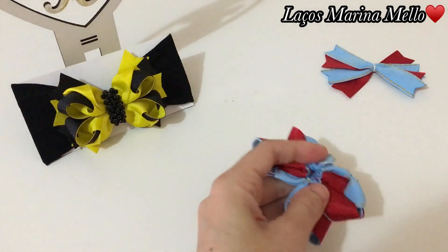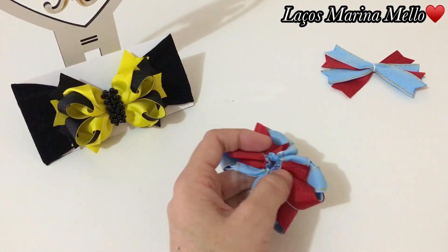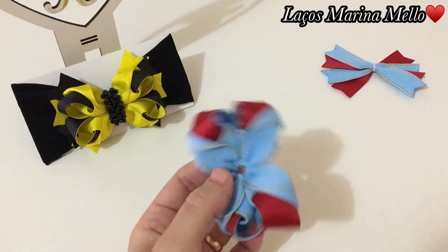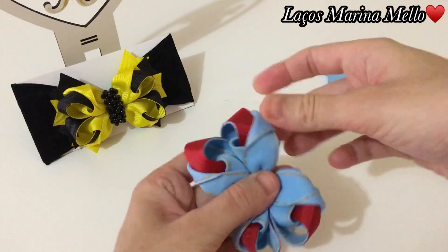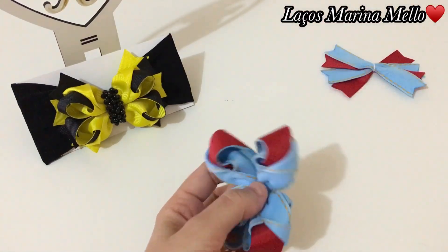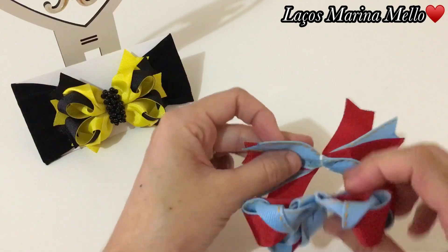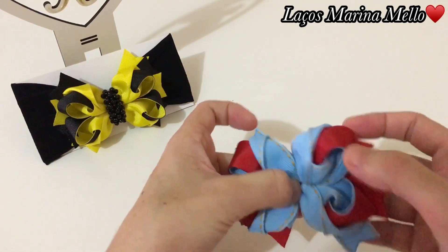Vamos cortar essa linha. E a hora que a gente finalizar, eu vou tá ajeitando com vocês pra vocês verem como que é que eu ajeito. Tem uma técnica também que eu uso. Depois a gente ajeita. Vamos colar ele na base — vamos passar a cola aqui. Vamos colar ele aqui na nossa base.